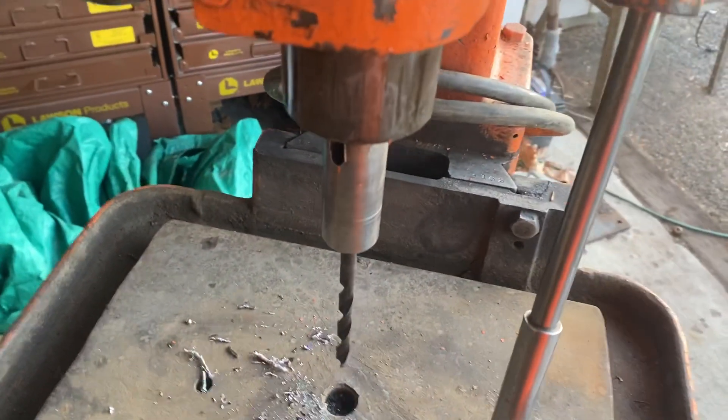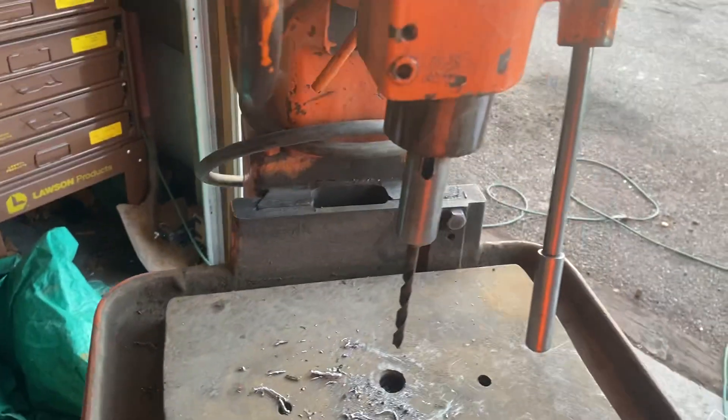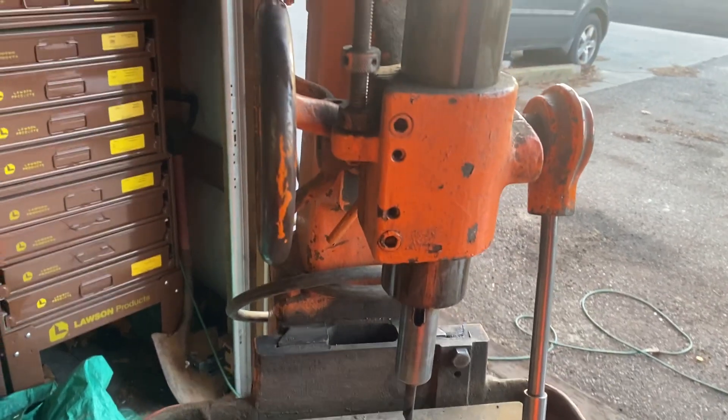It's got a one Morse taper spindle. I'm debating pulling that out and boring it and reaming it to two — we'll see.